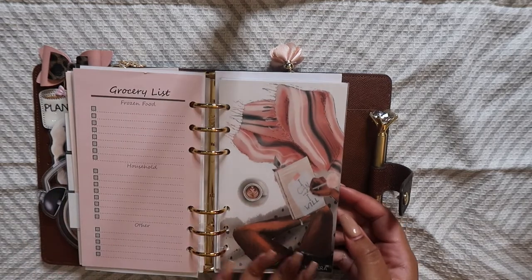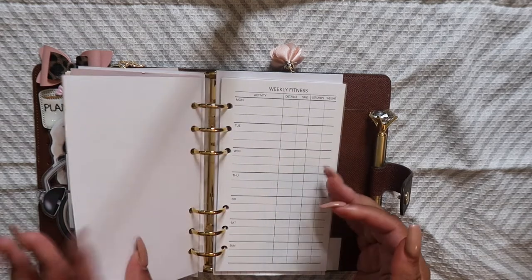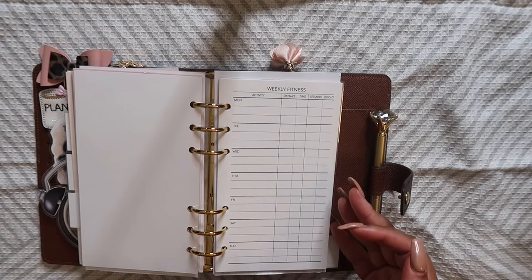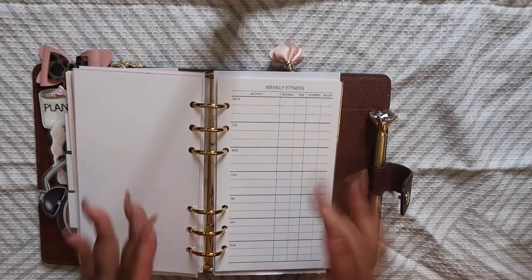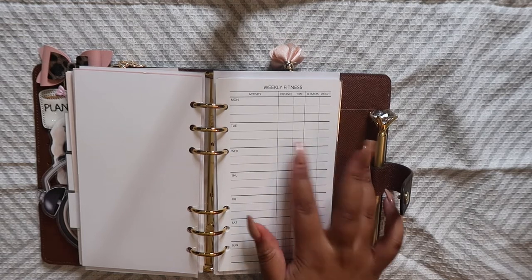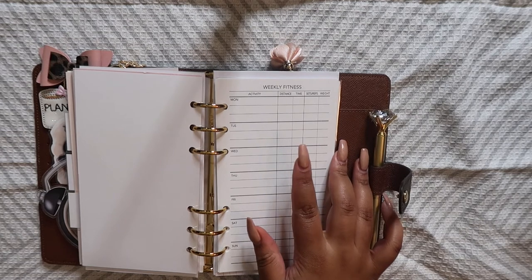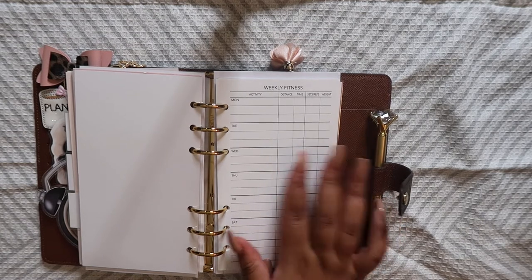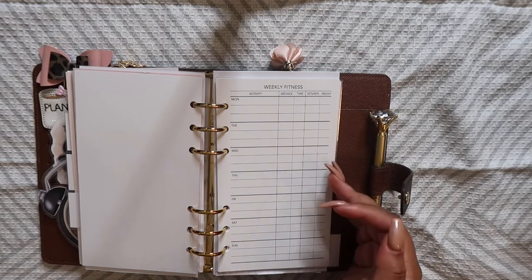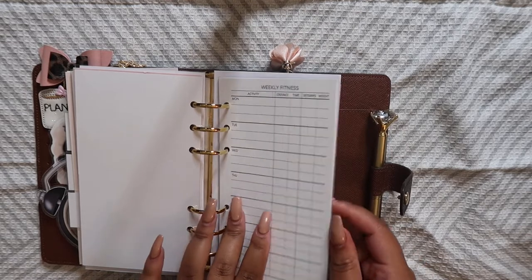Then we have in here a fitness tracker, also from Dear Planner. You can write in your activity, distance, time, sets, reps, and weights. I really like that distance is included because I have a Peloton, and when you finish your workouts, Peloton tells you how many miles you biked. I really want to be better about tracking that because I'm always really proud of myself when I finish a workout, so I want to start documenting that here.